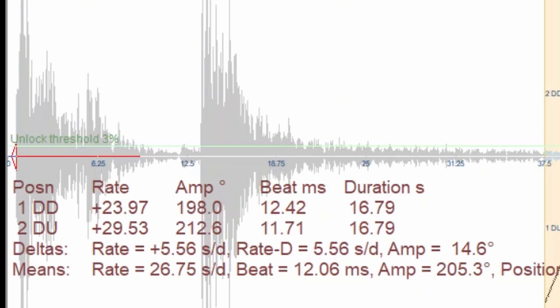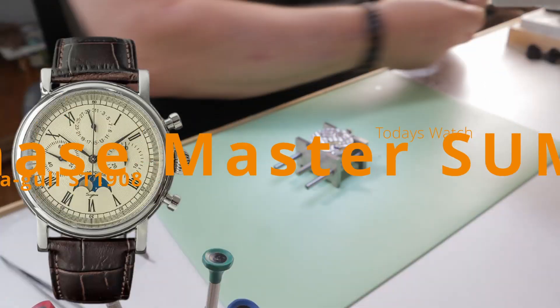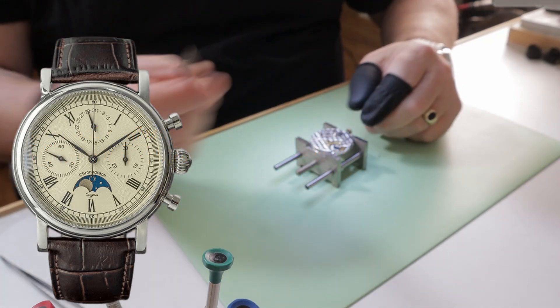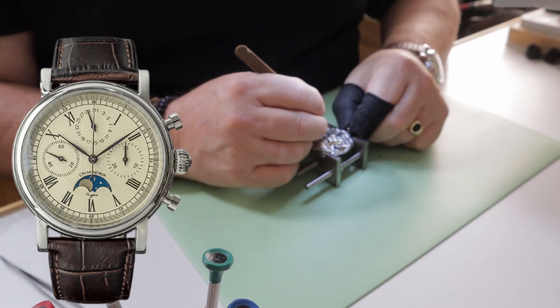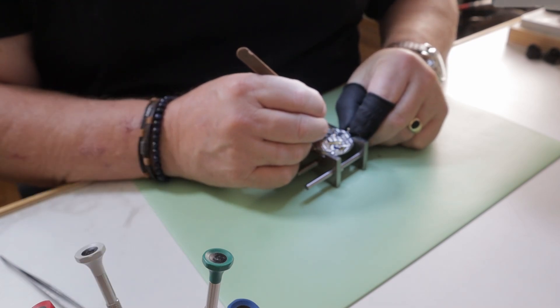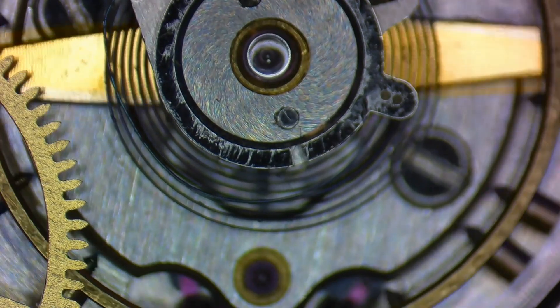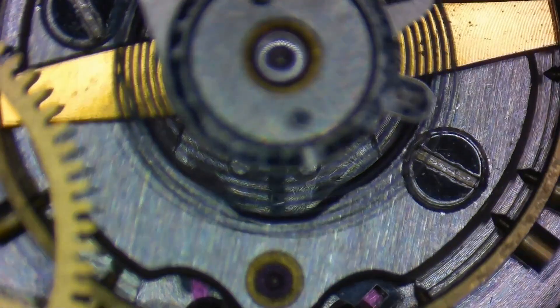Obviously we have other issues to correct like the amplitude, but we need to lower the beat error first so that it's at least under one millisecond before we start worrying about anything else. One question that comes up all the time is: what's the fastest way to adjust beat error when you have to move the collet? And the answer is quite simple — there's not a fast way. Whether you're a home watchmaker or a pro, there are no shortcuts.